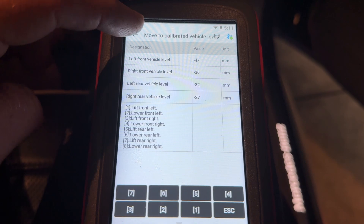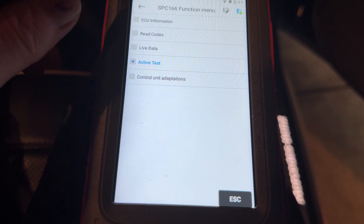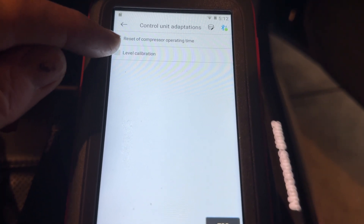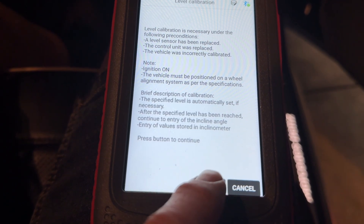The next thing I can do with the Vidant is go back through the menu, go to the control adaptations, go to the level calibration, and here it tells me that I've got to set the levels correctly.